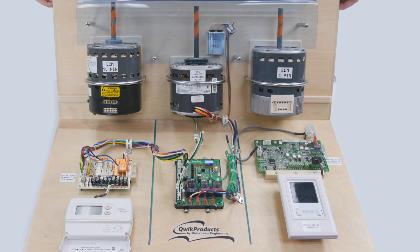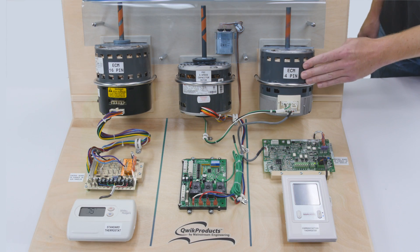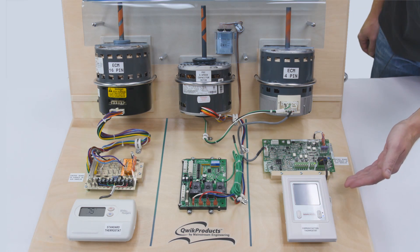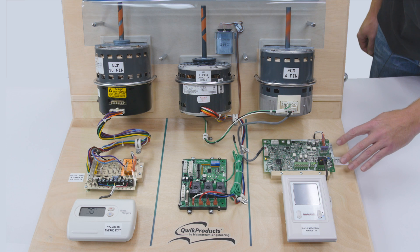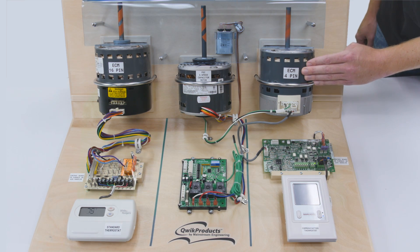Detailed instructions are provided with each QuickSwap V3 and can also be found at quick.com. Now we'll go over how the 4-pin ECM is replaced. This side of the fixture has a communicating thermostat in the house, a communicating control board in the air handler, and a communicating 4-pin ECM.